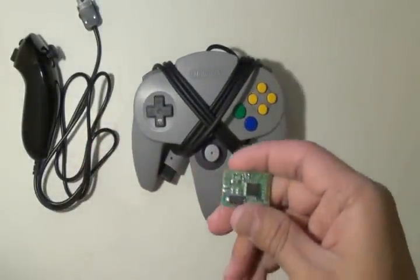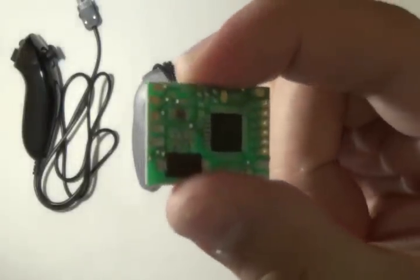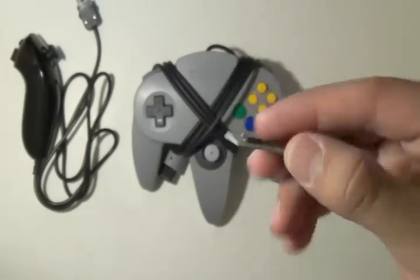And third, you're going to need a chip from rafnet.com. Let me see if I can get a close up of it. I'll put a link in the video.